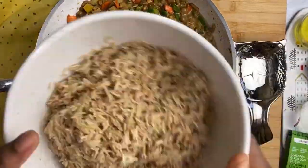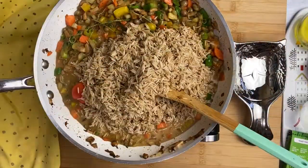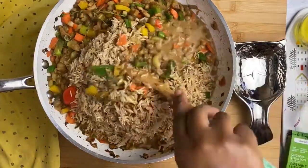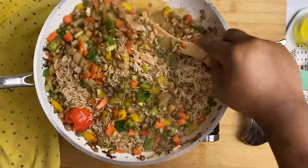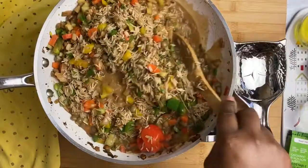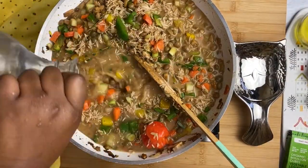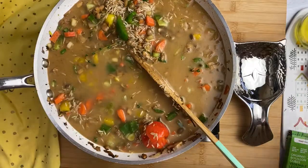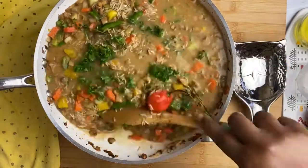Next we're going to add our rice. I'm using brown rice that I've already washed — that is an important step, to wash your rice. I also soak my rice overnight because I soak all the grains I use so that it's easier for your body to digest. Next I'm going to add the remaining ingredients — water and our parsley. The parsley adds some extra flavor to it.